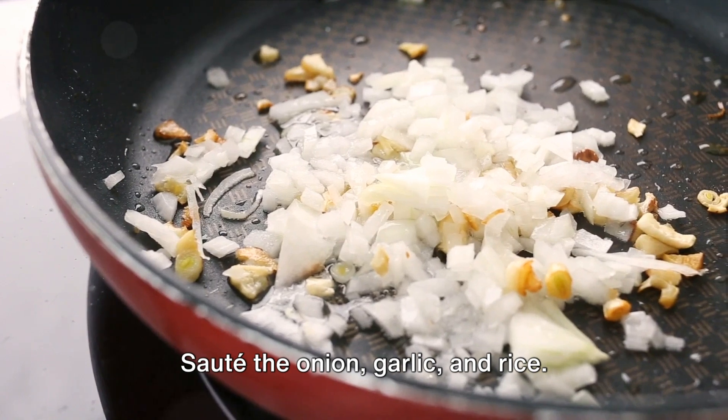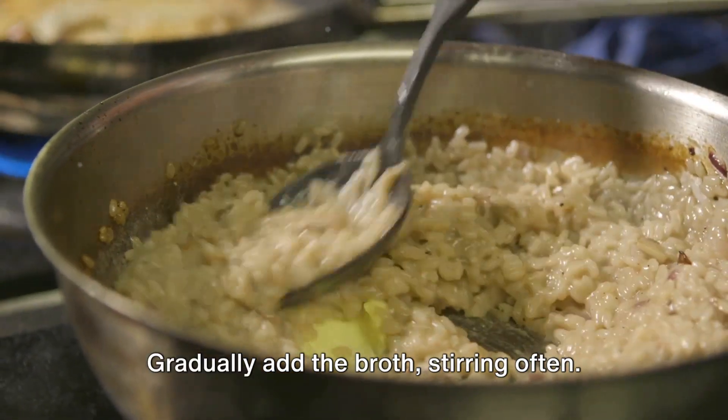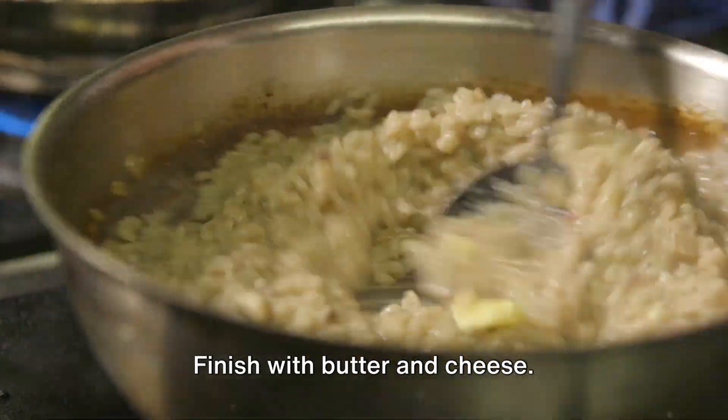To recap: warm the broth, sauté the onion, garlic and rice, deglaze with wine, gradually add the broth stirring often, infuse with saffron, then finish with butter and cheese.